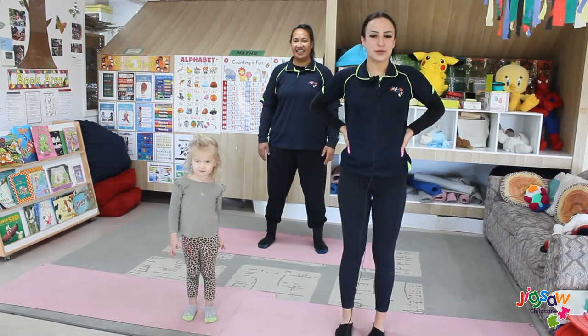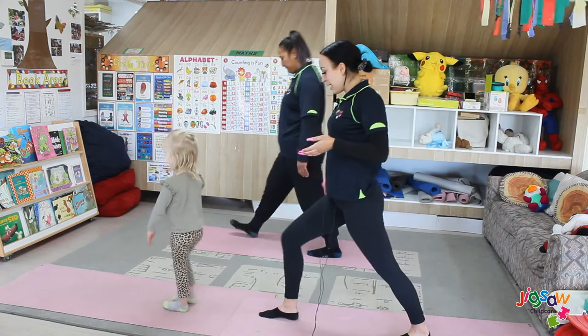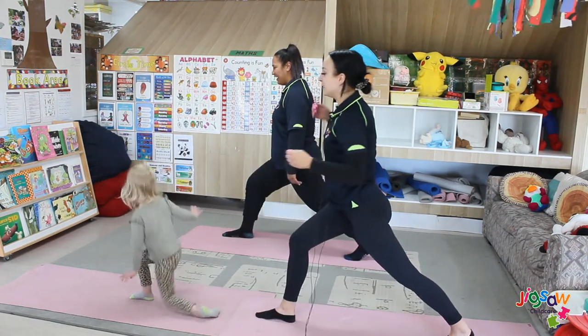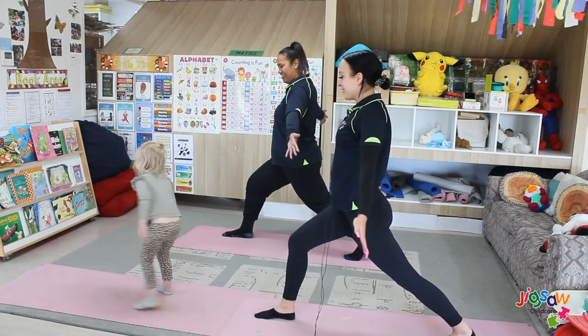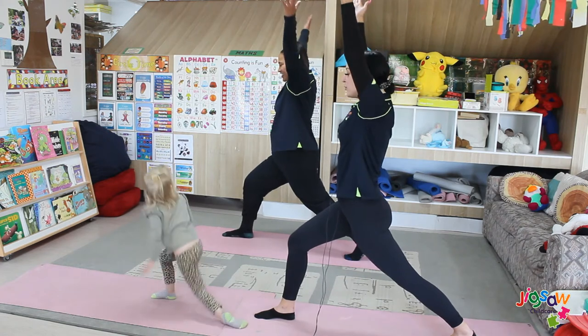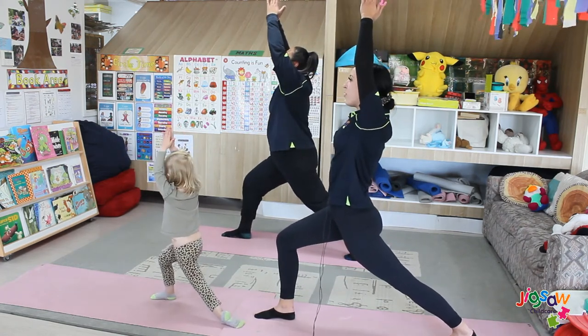For our third warm-up pose, it's called the unicorn pose. You want to turn your body to the side, place one foot out while the other one is back. Lift your arms up like a unicorn horn. Hold this for a count of eight.